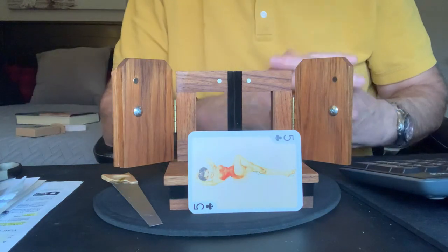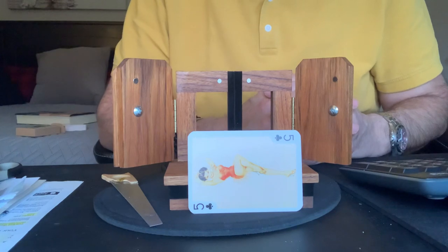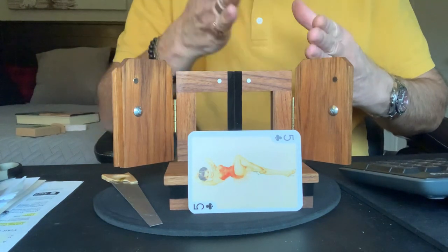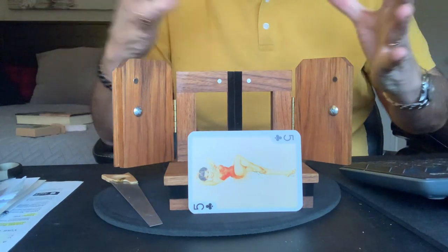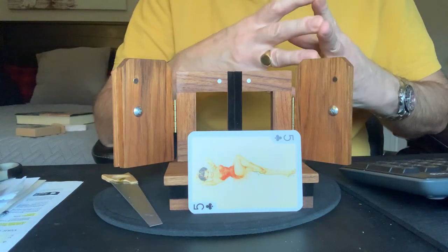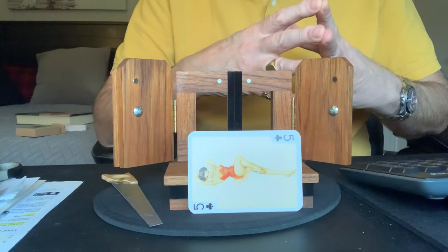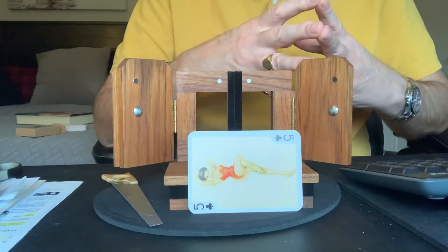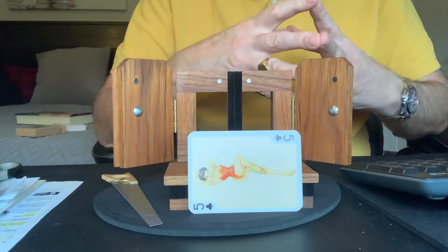I want to show you a classic of magic. Like any art form, magic has its classics — whether it's pulling a rabbit out of a hat, cutting a rope in half, or of course the ultimate one: cutting a woman in half. When this was first introduced in the 1920s, it created a huge sensation throughout North America, huge lineups to see this illusion, lots of controversy — sort of like a David Blaine stunt of the day back in the 20s.